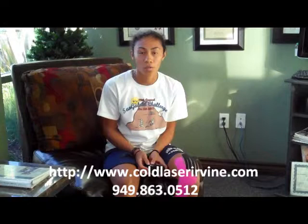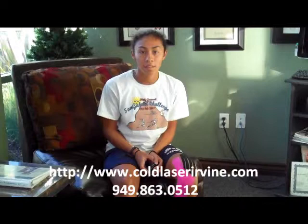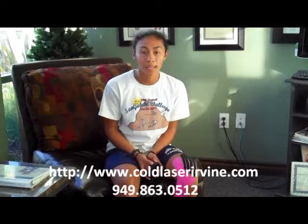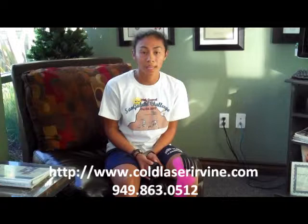Hi, my name is Vanessa Lopez. About a month and a half ago I messed up my knee — it was an overuse injury and I couldn't run anymore. I came here and the first day they had me doing stretches, they checked my leg, and now a month and a half later I'm doing a lot better. I'm able to exercise more, I can even ride the bike, and I can walk normally every day.